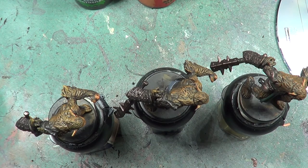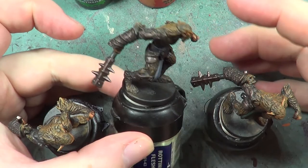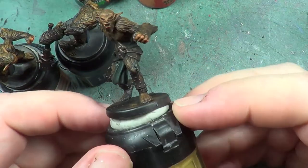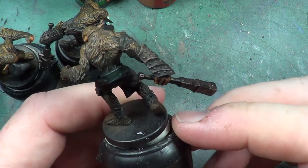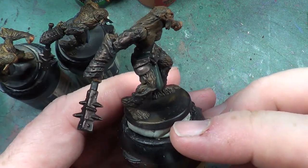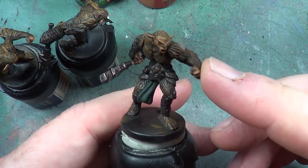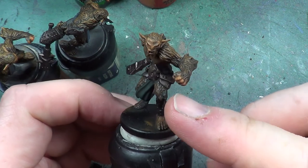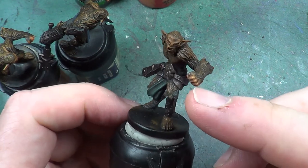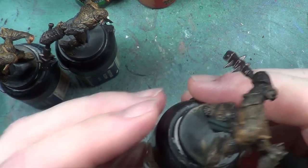Hello, welcome back to the Spider's Web. In this video, we're going to be continuing with our bug burrs. As you can see, I have adjusted — well, added to what it was, or what I said I was going to do — which is I've painted, waited for the initial wash to dry, and I've gone back and painted the skin with the rat skin flesh, and then given it a wash. So I'm back now to continue.